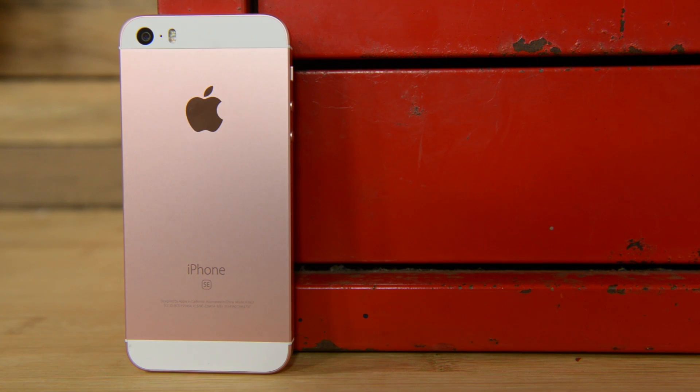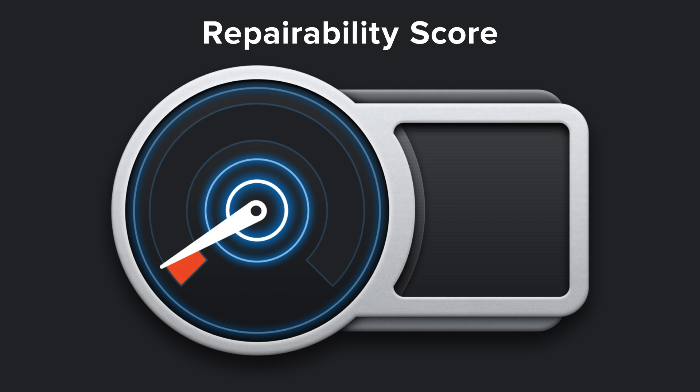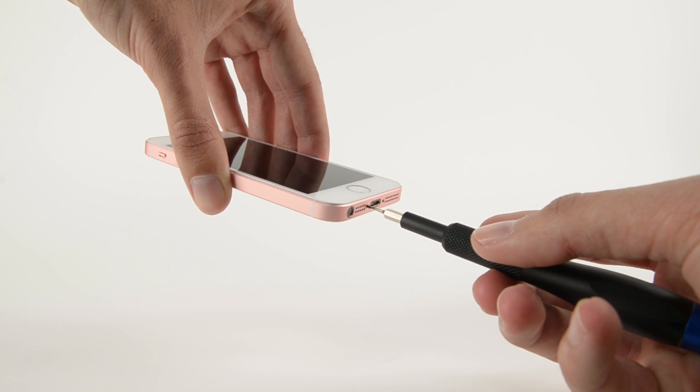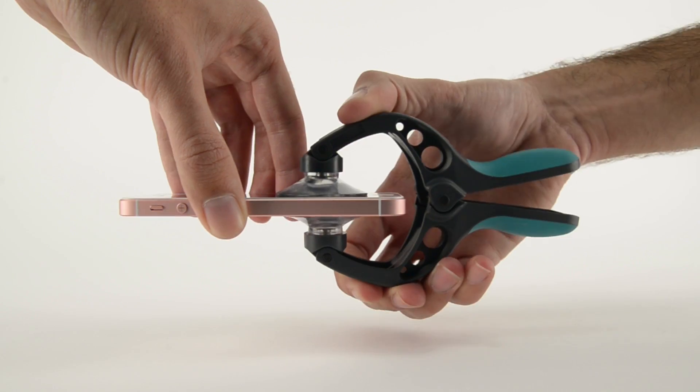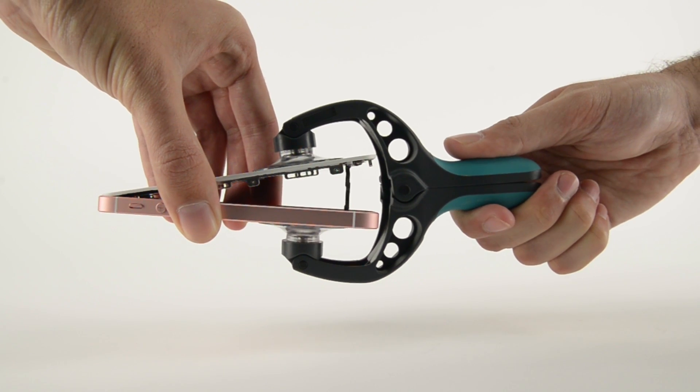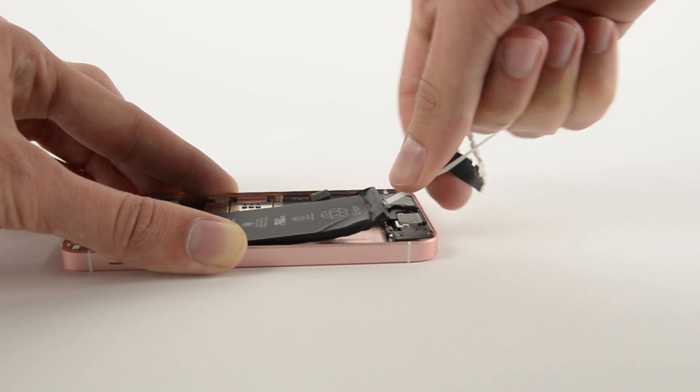The iPhone SE, Apple's affordable-ish alternative, didn't do too badly either, grabbing a mid-pack 6 out of 10. Part of that score is due to the similarities to the 5S, so repairs on the SE are already excellently documented. In addition, the SE's display can be removed first, and the battery is fairly easy to access.